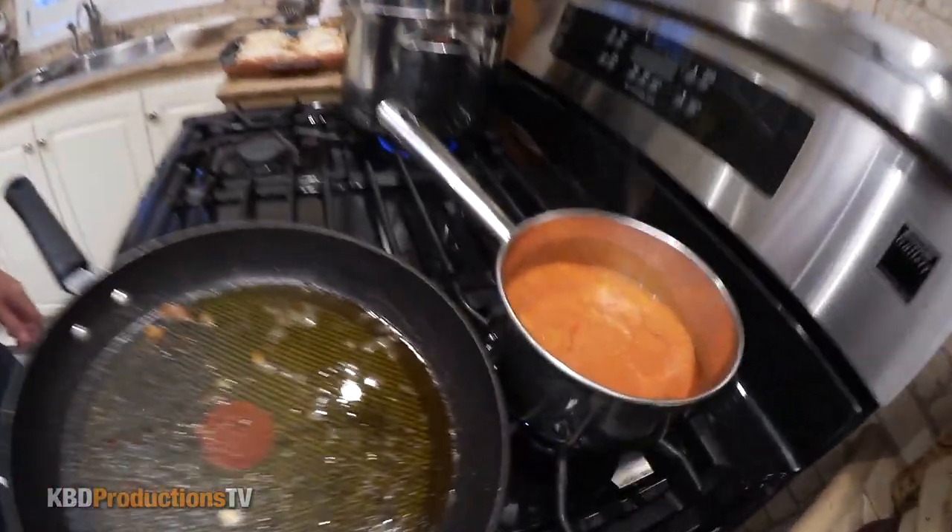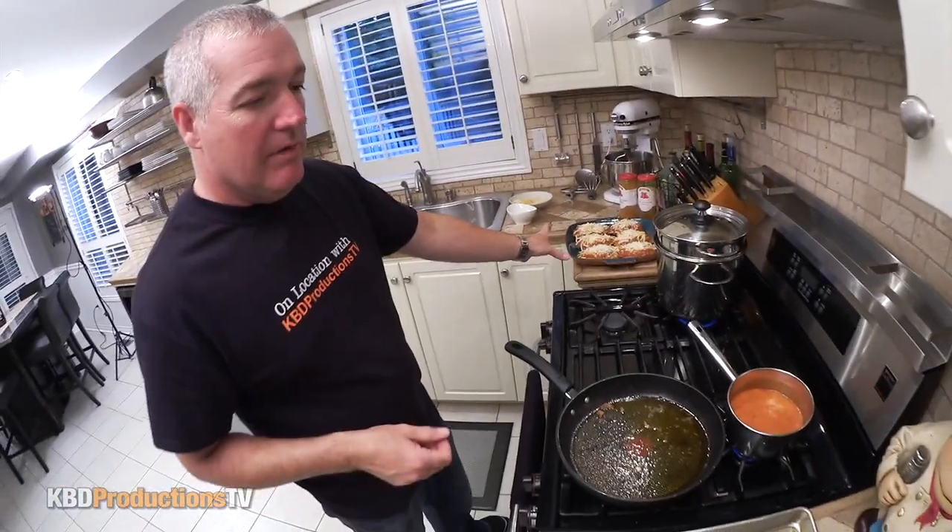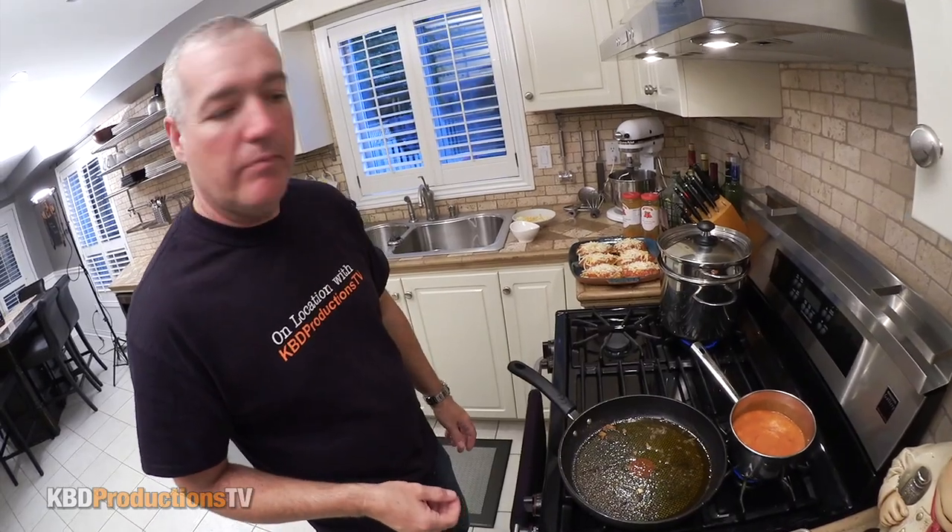We're going to take a slight break. Next we'll be rolling out the pasta, letting it dry a bit, then cooking it. This will be going in the oven. We'll have it all timed so it comes out perfectly together.